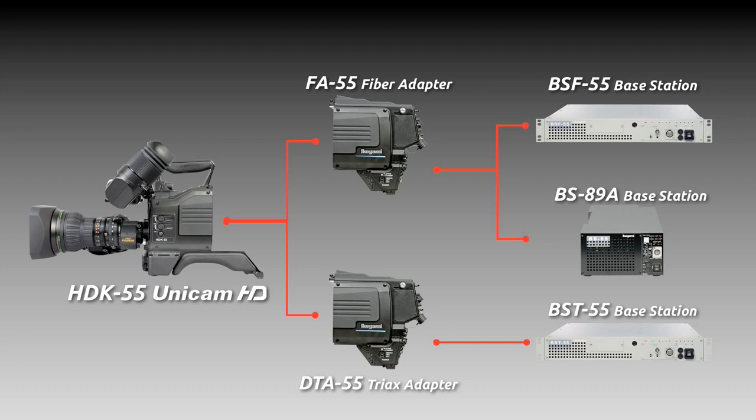If you are interested in the HDK55 camera, please contact Ikegami or the nearest dealer.